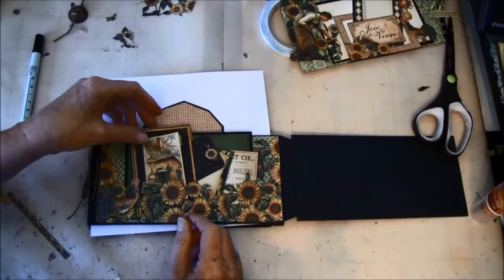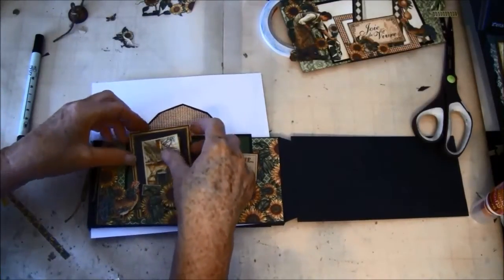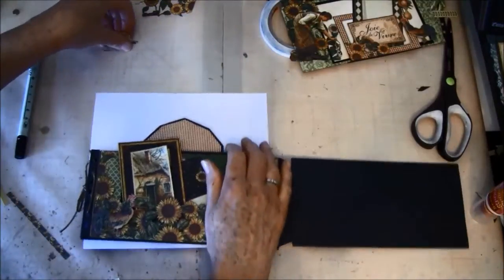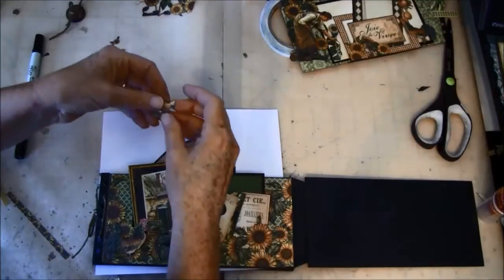Maybe tape some on the top here as well, and decorate the back side of the farmhouse.